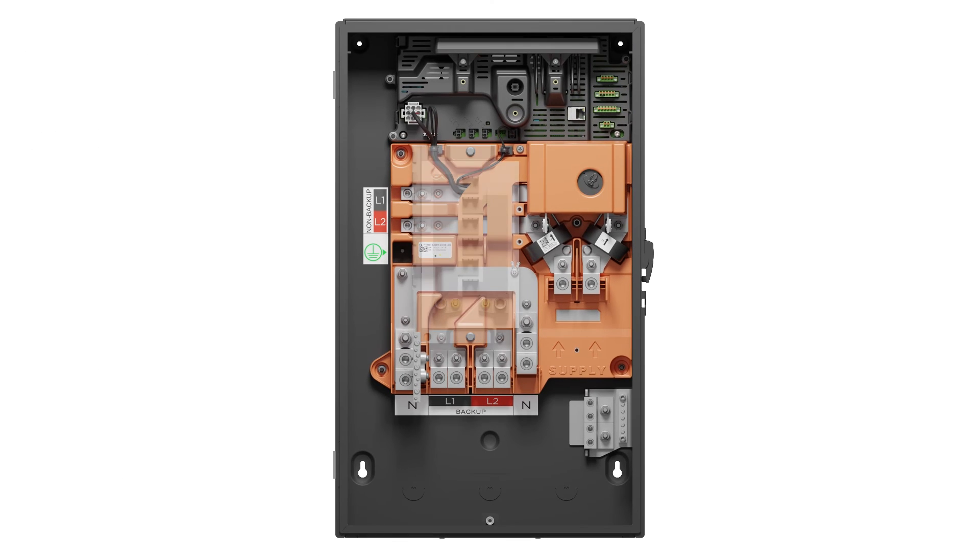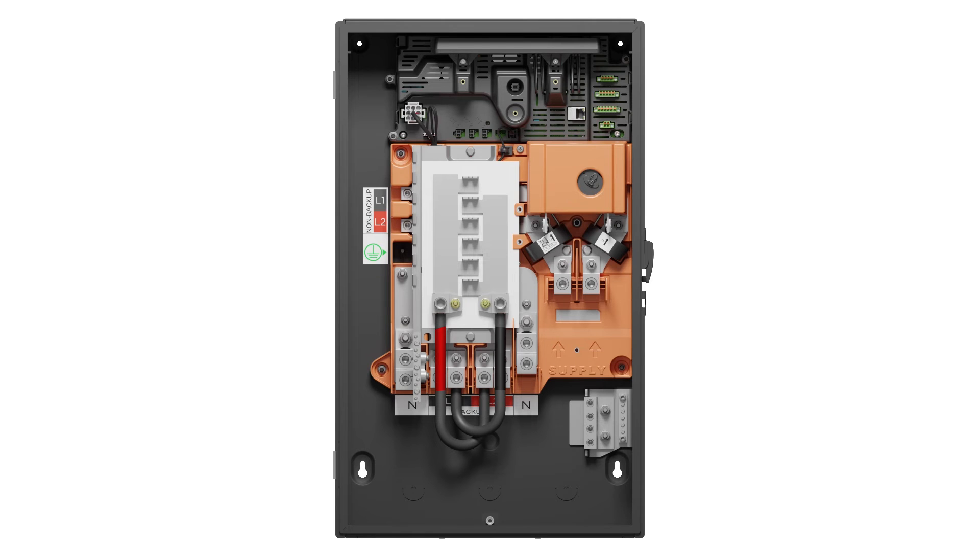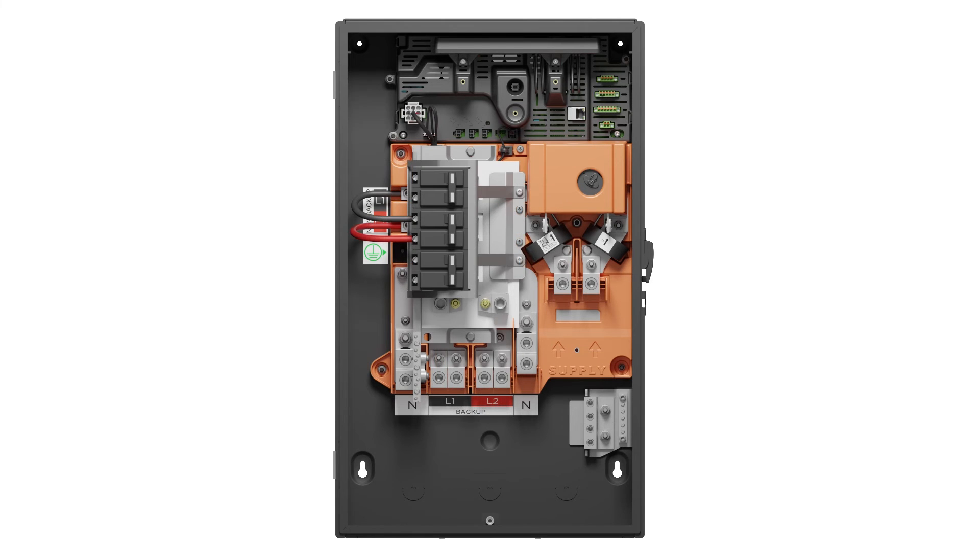The optional internal panel board kit has a 6-space, 12-single-pole circuit bus bar. The kit can be used to house backup generation sources and/or backed-up circuits. The internal panel board kit comes with pre-made feeders to connect to the load-side backed-up lugs. Alternatively, the kit can be used for non-backup loads, and it may eliminate the need for an additional sub-panel.